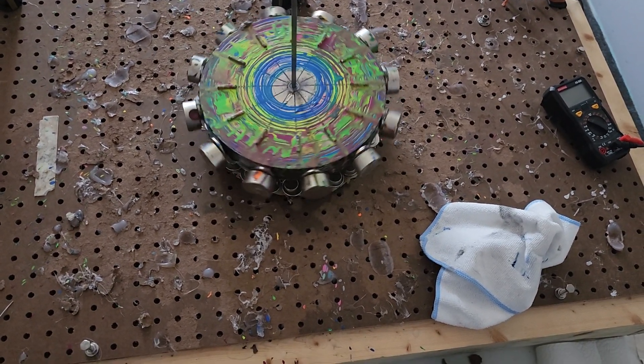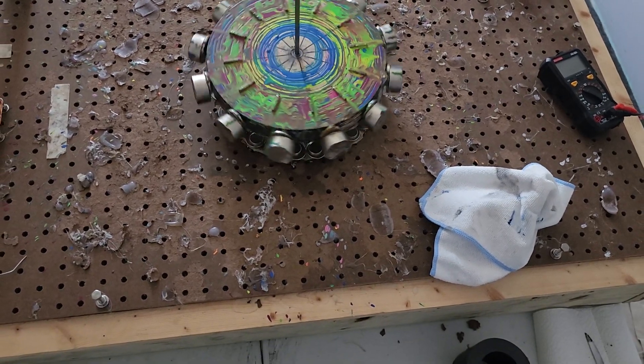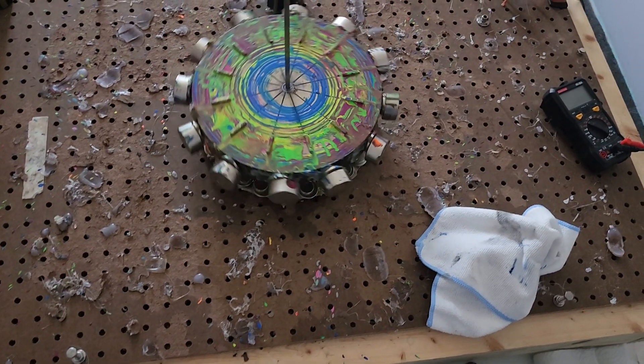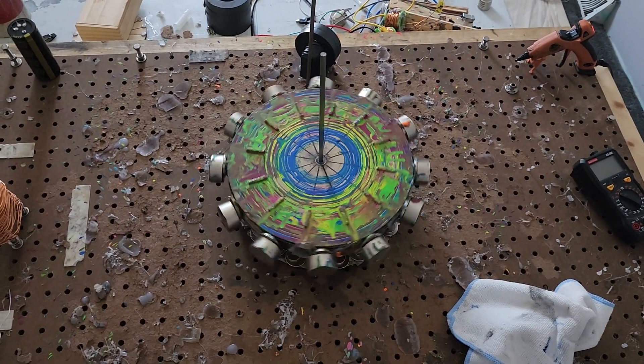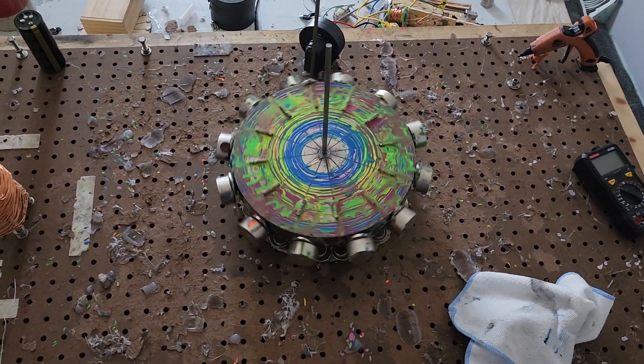Wow. I've got to learn how that stuff fits together, how to do this. Seven minutes!